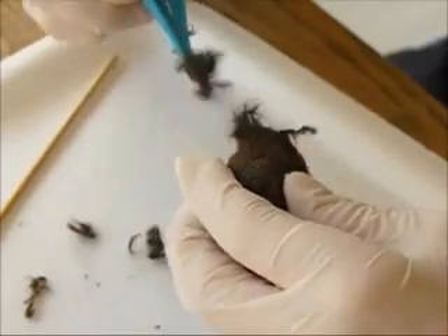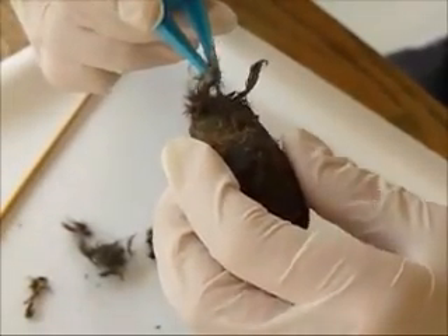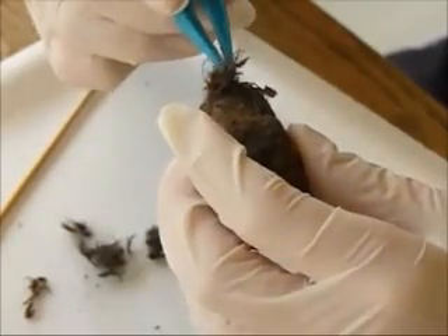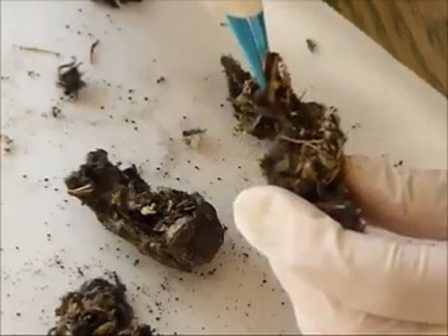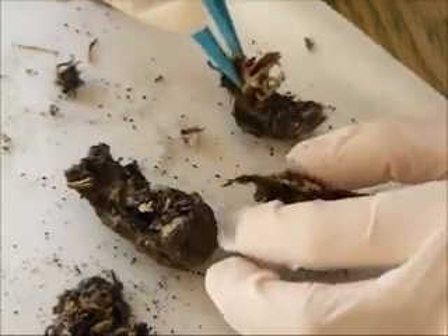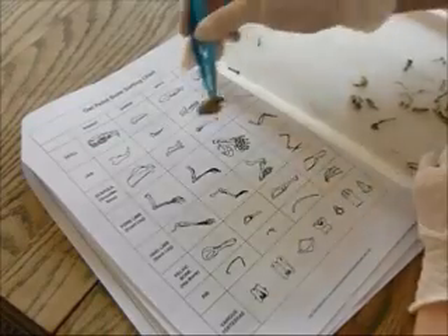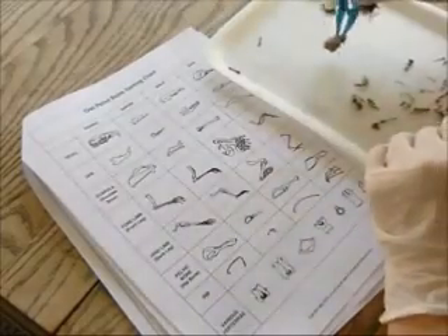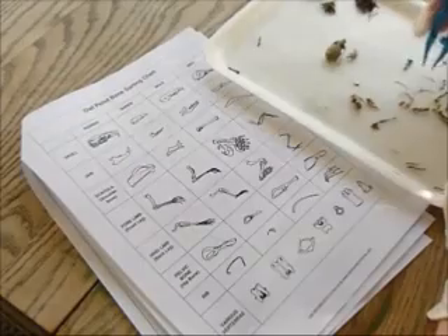Dissecting an owl pellet is like going on a treasure hunt or a mini archaeological dig. You carefully start separating the pellet with tweezers and a probe, and pretty soon you'll be pulling out bones, from whole skulls to delicate ribs. Some of the bones are really tiny, and you might even find teeth, so you can roll the loose fur between your fingers to find those. You can compare the bones you find to a bone sorting chart, and maybe start to piece together a skeleton or two.